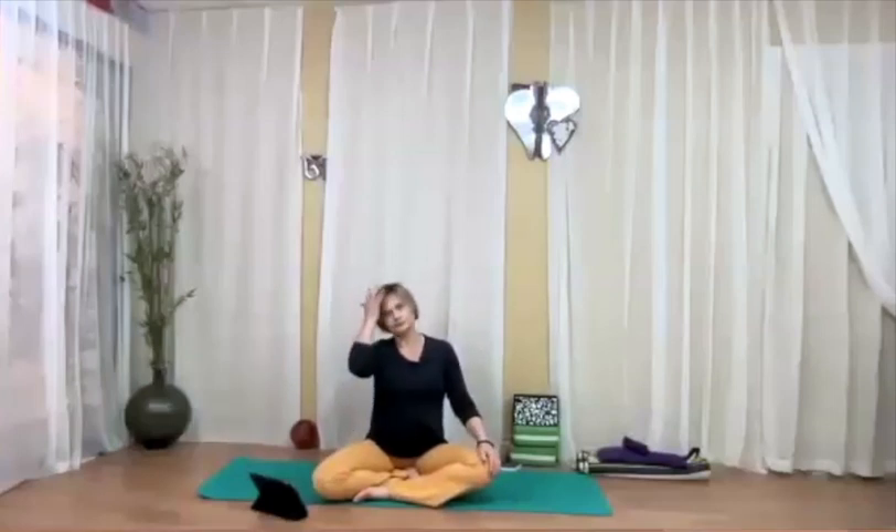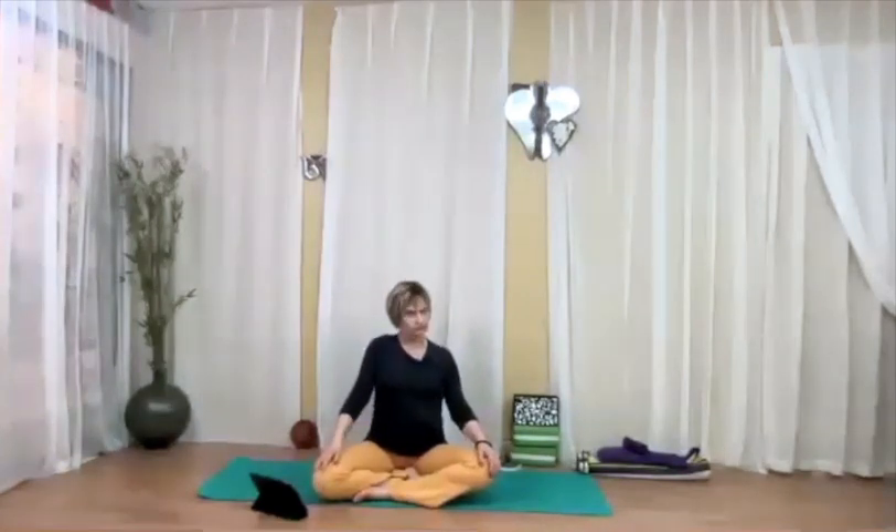Good morning, welcome. We're starting lying down — your choice: either Makarasana, on your belly with the forearms stacked and forehead on the stacked forearms, or if you're really uncomfortable on your belly, lie down on your back in Shavasana. If you have a weight bag, have it right next to you. If you don't have a weight bag, that's okay — it can be done without it, it's just a little more helpful with one.